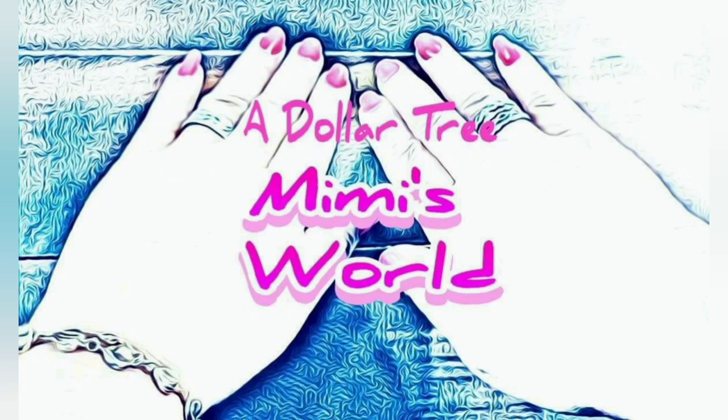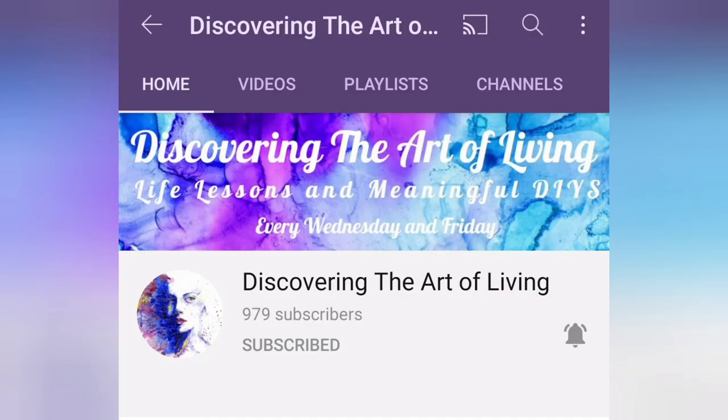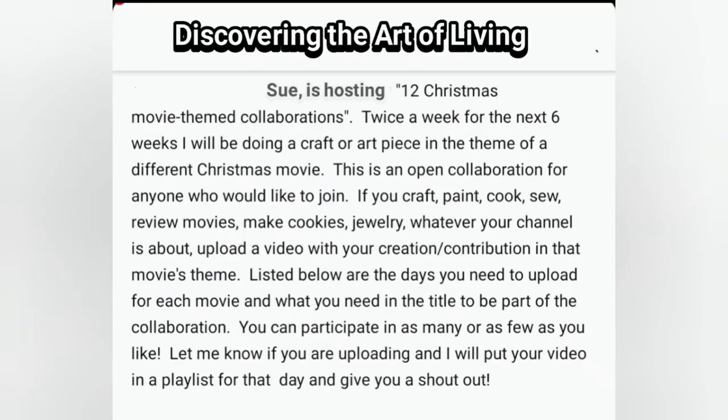Hello friends, welcome back to my channel. Today's video is a Dollar Tree Christmas DIY and it's in collaboration with Sue over at Discovering the Art of Living, her YouTube channel. For this Christmas season she is hosting 12 Christmas movie themed collaborations.